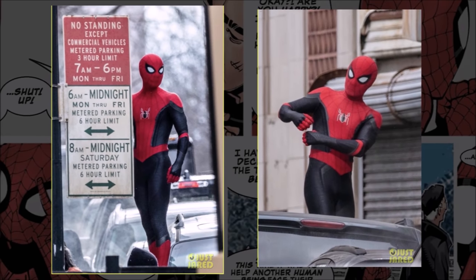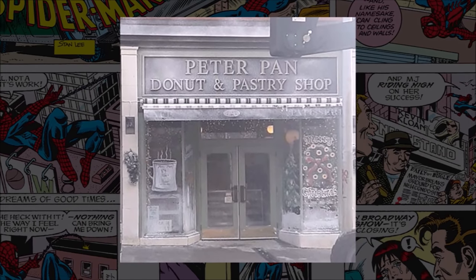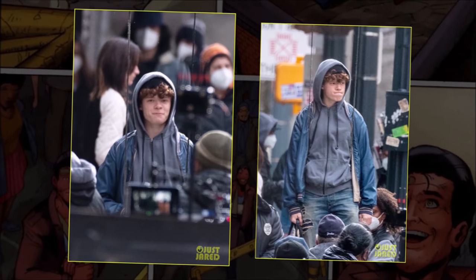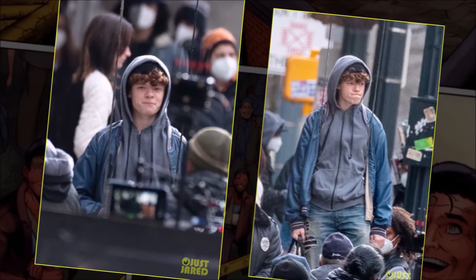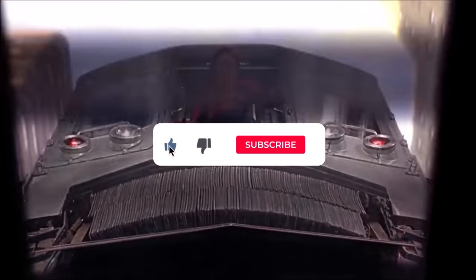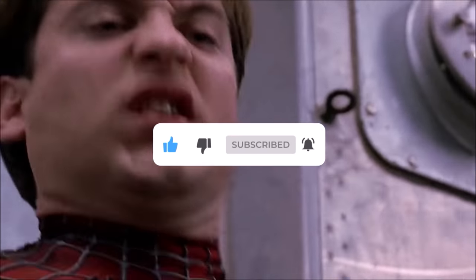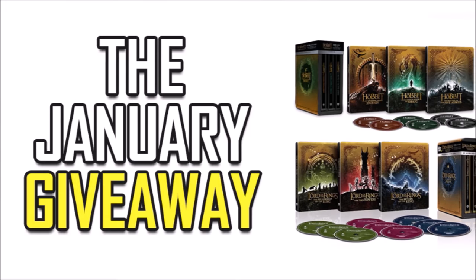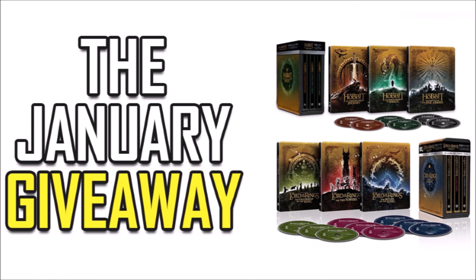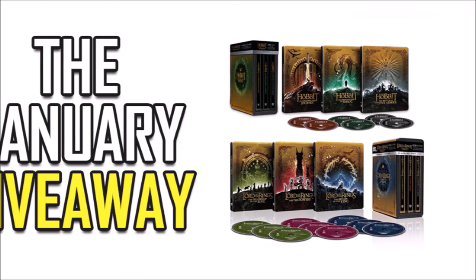Now I do have a certain set of skills — skills that make me a nightmare for people like Kevin Feige — and throughout this video we're gonna be breaking down all the ins and outs of the new leaked Spider-Man 3 set images and giving our theories on them. Is that Harry Osborn? We'll get into it. Now if you enjoy the breakdown I'd love it if you clicked the thumbs up button and subscribed. As a thank you, we're giving away 3 copies of the Lord of the Rings and Hobbit 4K box sets, but I'll tell you more about how to enter that at the end of the video.